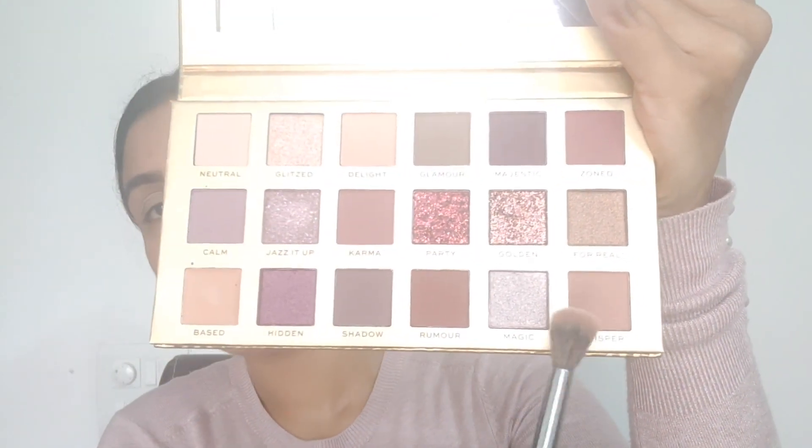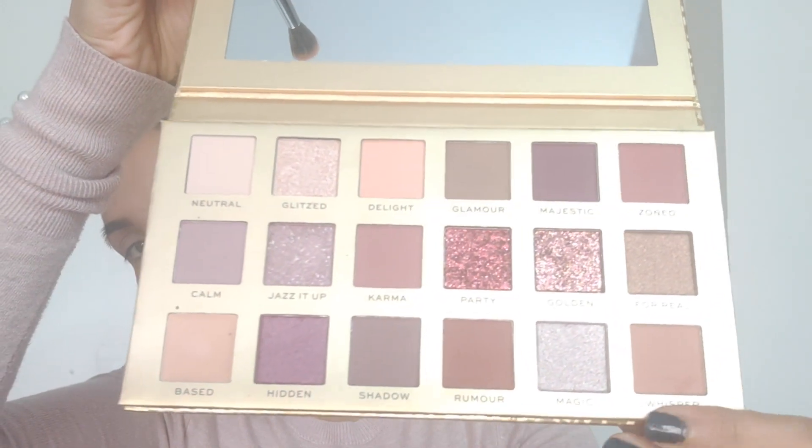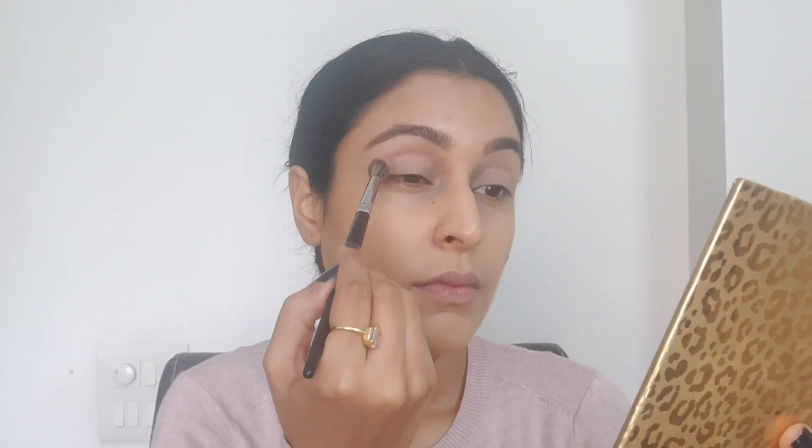The next color I'm going to pick up from the palette is called Whisper. It's slightly darker — actually a lot more darker, more towards the brown side than the color Delight. I'm going to take this on the same fluffy brush. There is a lot of kickback in the eyeshadows here with this shadow, but I don't really mind if the quality of the eyeshadows are good. I'm really loving the color Whisper because it's such a beautiful brown nude color and I see myself reaching for this shade a lot — it's going to make for a perfect transition shade for a lot of eye looks.